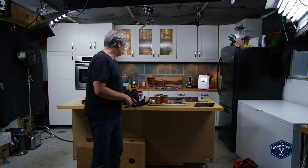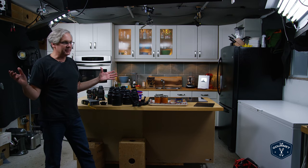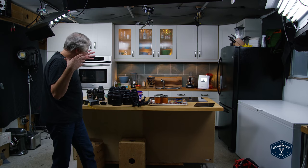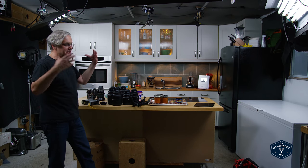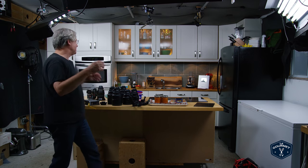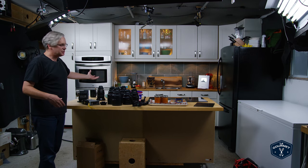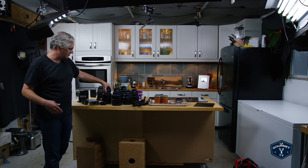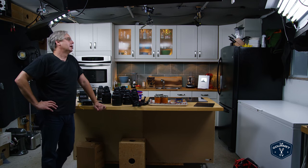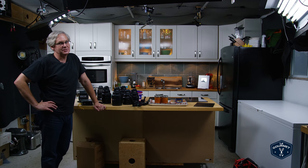This is the full studio setup — you can see pretty much everything from this angle. The first question I want to answer is: does YouTube pay enough that you can have two Red cameras and probably $120,000 worth of cinema lenses? And the answer is no. Not at all. Not even close. The money I make from YouTube doesn't cover my food costs.